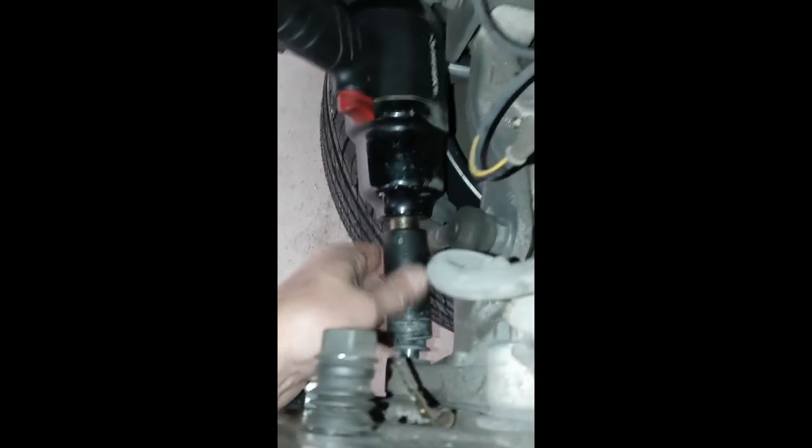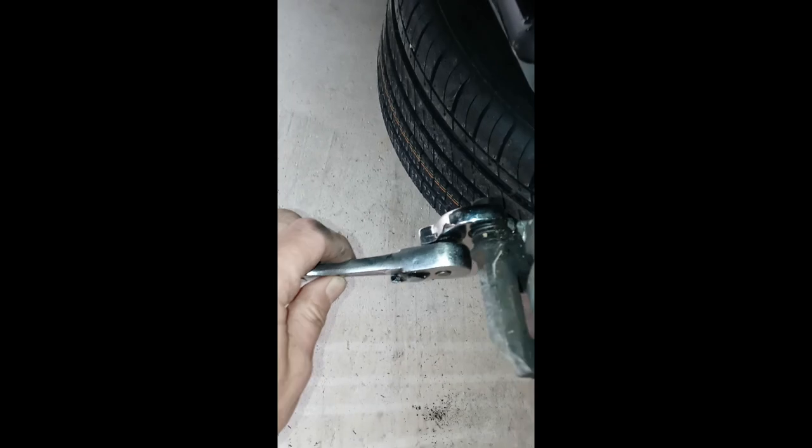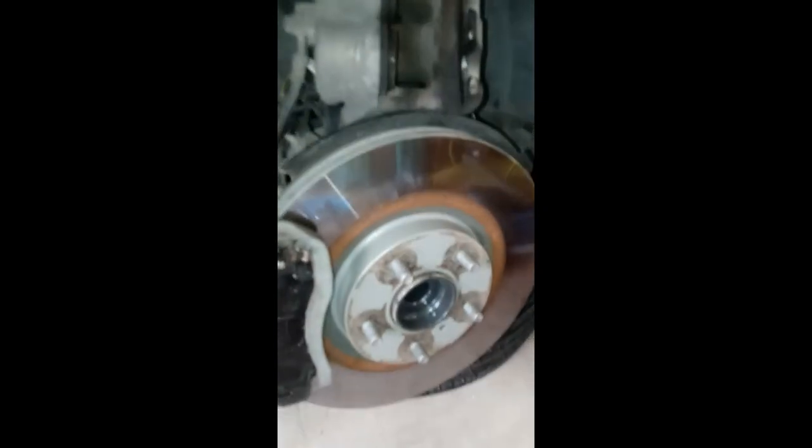I did wind up using the impact gun with the 22 millimeter socket. I tried the crow's foot, but I didn't have enough leverage and didn't want to risk stripping the bolt. I went ahead with the gun and broke it free. That's the first bolt of the caliper bracket. Then we go ahead and do the second one, and at that point we'll pull the rotor off and get busy on the axle.